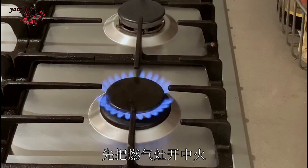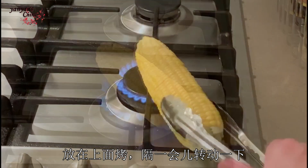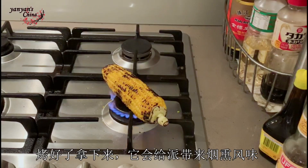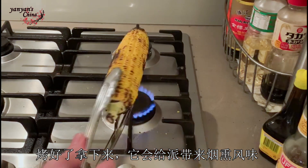Next up, I'm going to chargrill my corn cob. I've lit one of my gas stove tops and I'm just going to put it on there, and then you just leave it till it's a little bit charred and keep turning it. Now that's done — I'm going to take that off and that'll give the pie a nice smoky flavour.